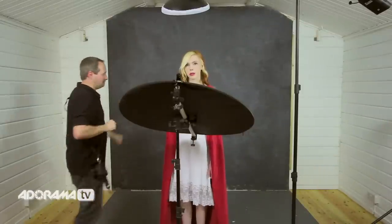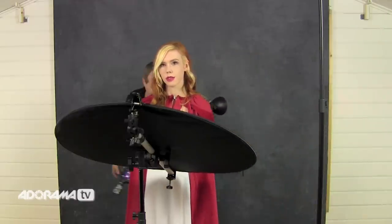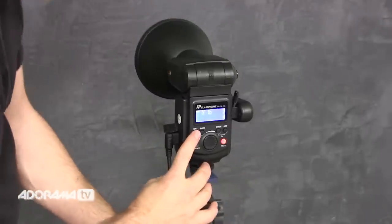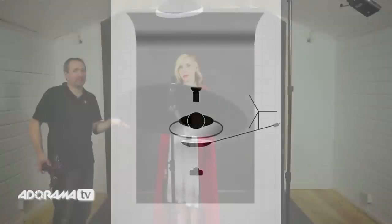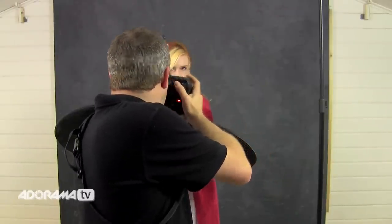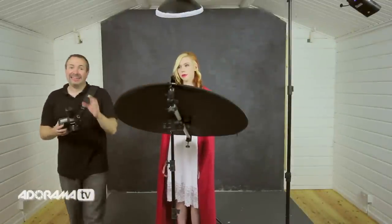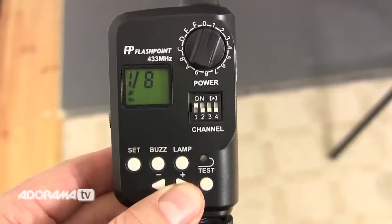So we need another light. I've got here the Streaklight 180 — the smaller brother of the 360 — and it'll be perfect as a background light. I'm going to put it right behind Fern, pointing directly at the background. Let's take a test shot and see how it comes out. Looking at the shots we've got some light in the background but it's a little bit off to one side and not as bright as I would like. So we'll move that light slightly and increase the power using the Streaklight remote — one more stop of light.